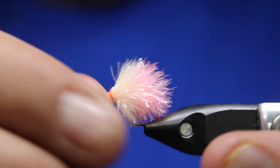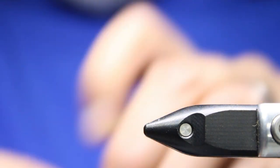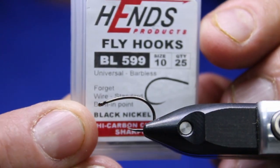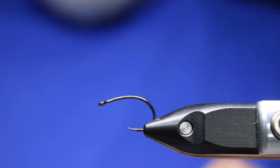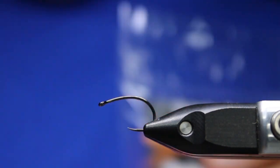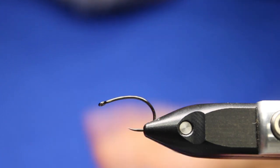In the vise we'll have a Hends BL 599 in a size 10. Any kind of these blobby shrimpy type hooks will do. For the back portion of the fly I'm going to be using two different gel core fritzes — for the back one I'll be using the coral, and for the front one I'll be using the biscuit. And for the thread—